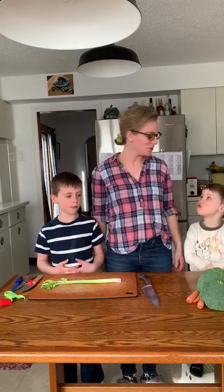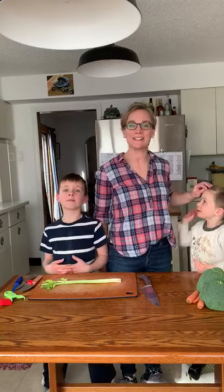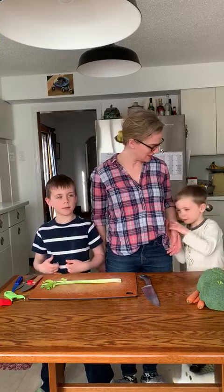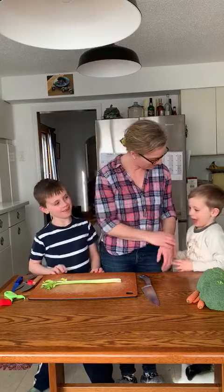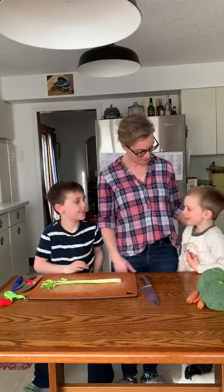Hello. Welcome to this mini class of Kids in the Kitchen. My name is Lorelai. I'm one of the chefs at Sococos Hill. Today I'm with my two boys. What's your name? I'm William. What's your name? I'm Stephen.